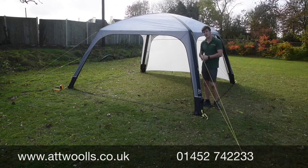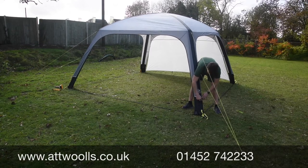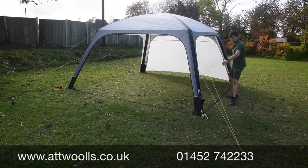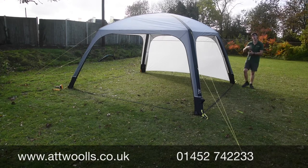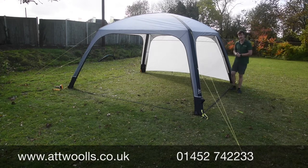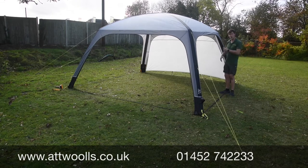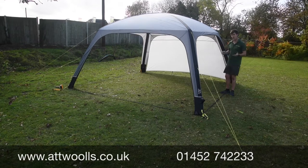Pegs are included and it uses a Boston valve system — a single point with a back cap you unscrew. So one valve both inflates and deflates it, just by screwing or unscrewing the back cap. The sides toggle in really nicely and easily, which means one person can pitch the whole thing quite happily.